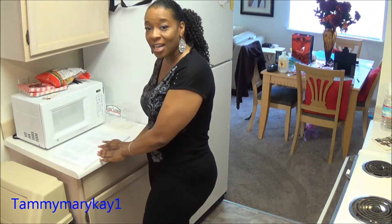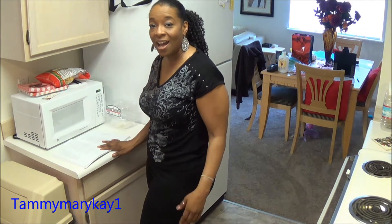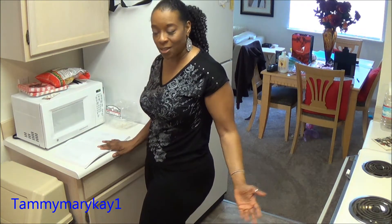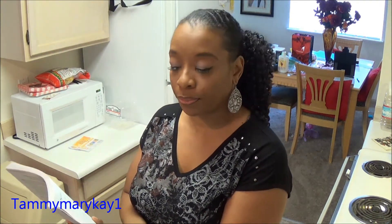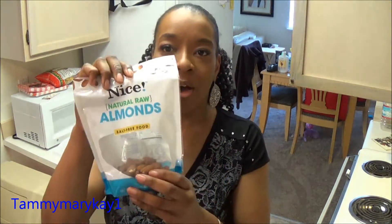I'll put my cookbook over here and walk you through the recipe. The 'Not Tuna Pâté' calls for half a cup of soaked raw sunflower seeds, a cup of raw almonds, two tablespoons of water, fresh lemon juice, sea salt, minced celery, onion, and parsley. That's it — simple, huh?